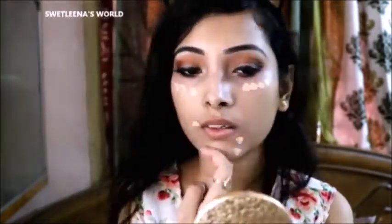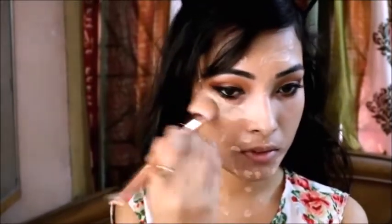I am applying this foundation — it is a Fit Me — all over my face and blending it with the help of the Unicorn brush.